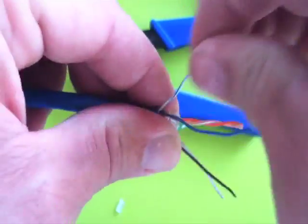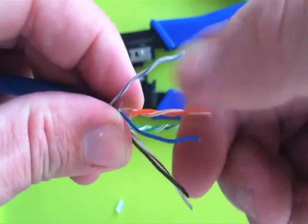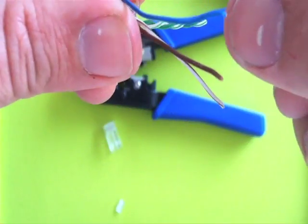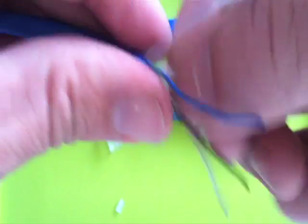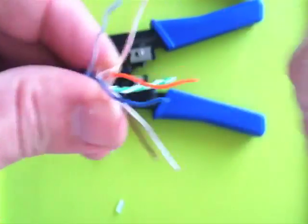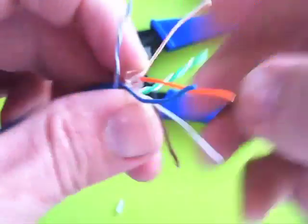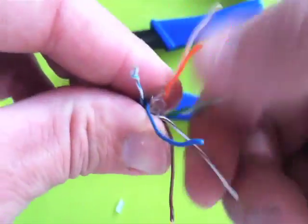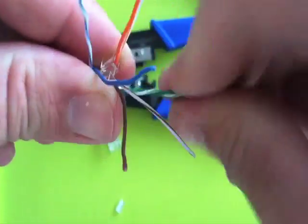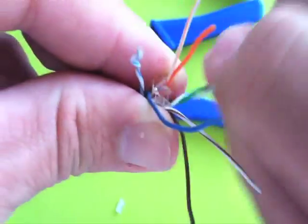So I'm straightening out the pairs, untwisting the orange and white pairs, and pinching those to straighten them out. Finally, the green and white. Even though you're untwisting them, try and keep the cables in the same general vicinity that you spread them out to.